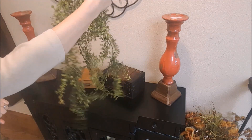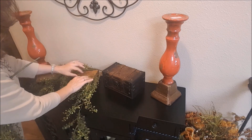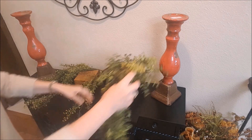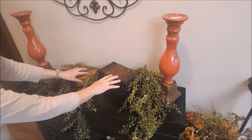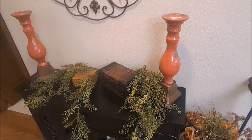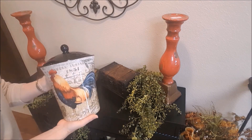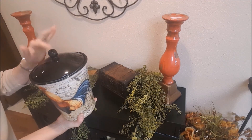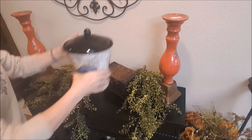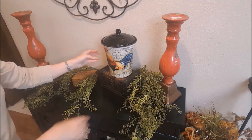I like to use these long dangly things that I get at Hobby Lobby. I'm just going to stick this around the pieces here. Now here's something I don't normally do — I have three of these canisters that go in your kitchen. They have three different roosters on them, and since I have black on them and my cabinet is black, I thought they would look really nice up here. Who says you can't decorate with your kitchen canisters elsewhere in your house? They're not just for flour and sugar.